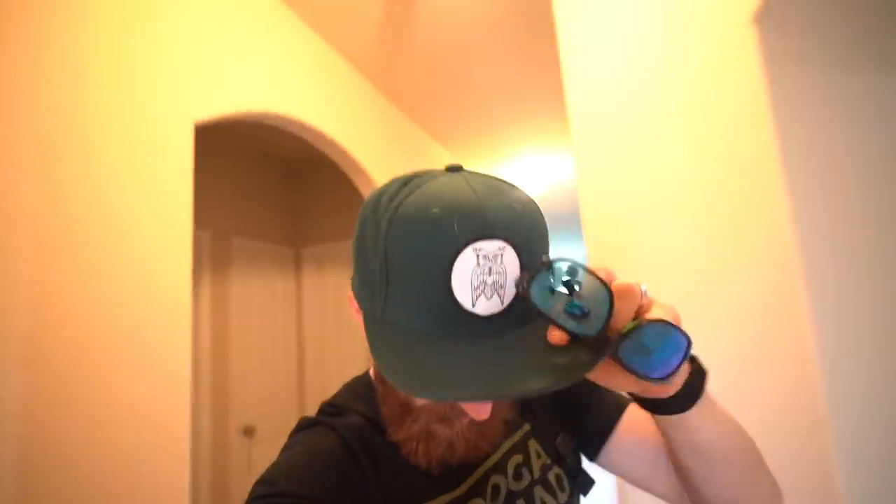Got the Peter McKinnon hat. Got the Gill goggles. I don't know exactly how much you guys can save on these, but you can save money on them — check out the link in the description. They're quite affordable, they're polarized, and they will help you catch the fish. In other words, they're beneficial.